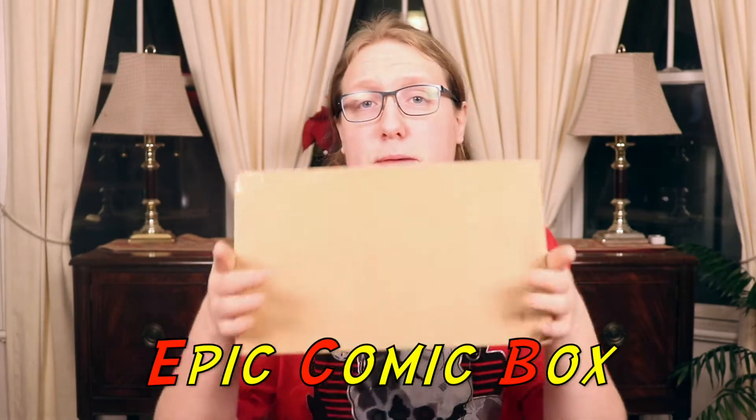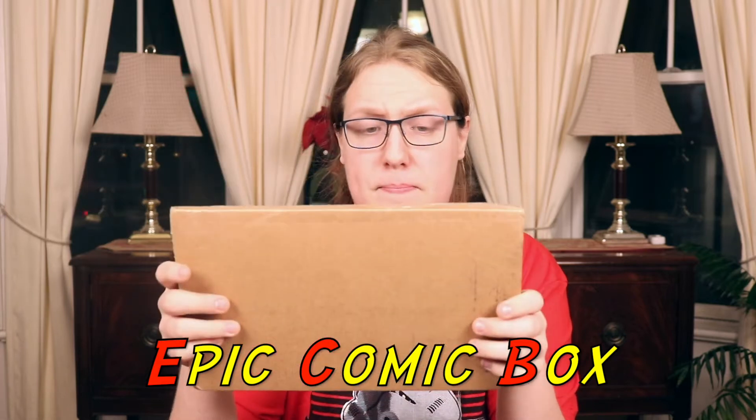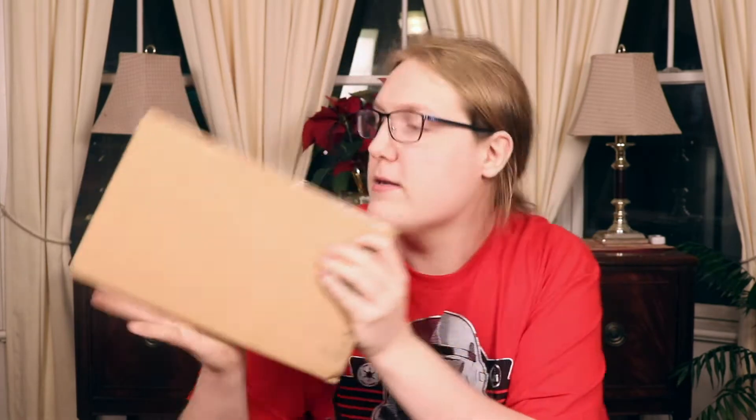Hey everybody, it's your boy Jack here and welcome to a new subscription box unboxing. Today in this video, I'm going to unbox this, which is the Epic Comic Box. I'm going to be unboxing this box, even though they don't have a logo on it — so they already get 0.5 down on a point if I was going to do points.